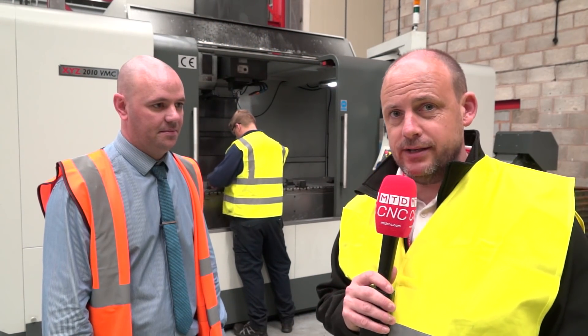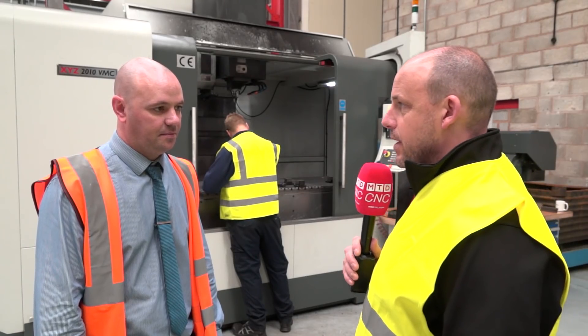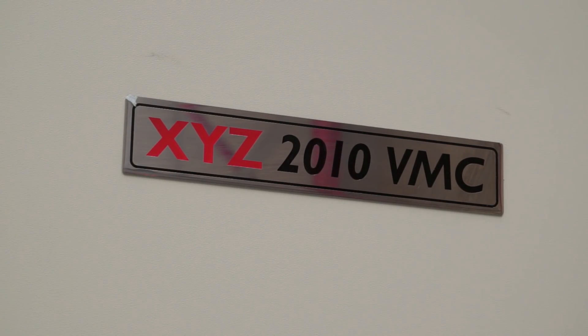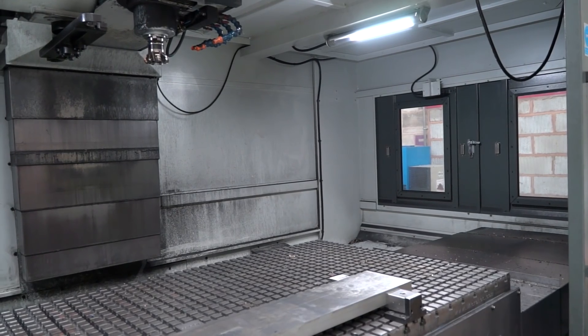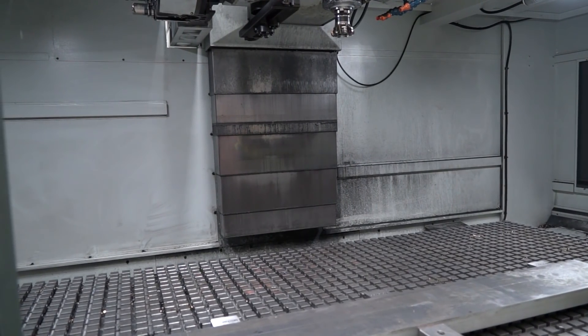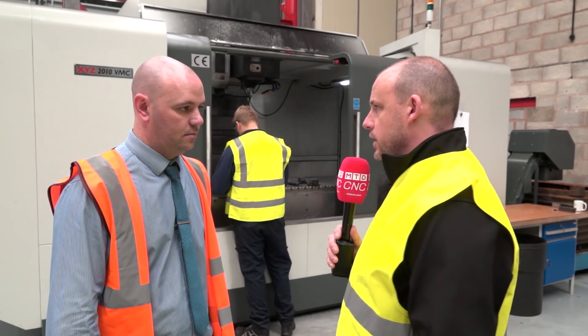Today I'm at Volst Alpine with Stuart Brown. We're going to talk about this machine behind us, which cost this business less than £150,000 from XYZ. This is a heavy-duty two-metre VMT. Stuart, let's start by talking about when you got the machine and why you purchased it.